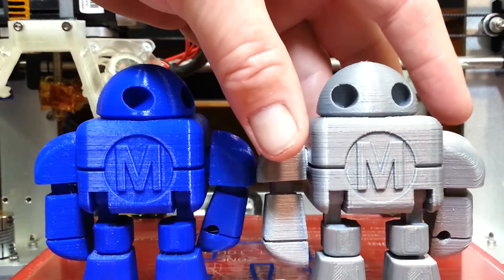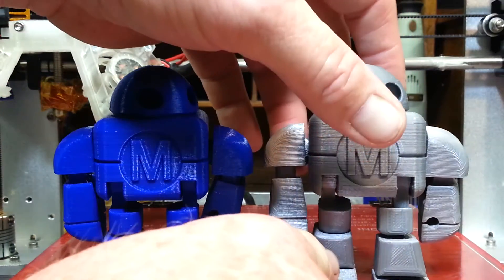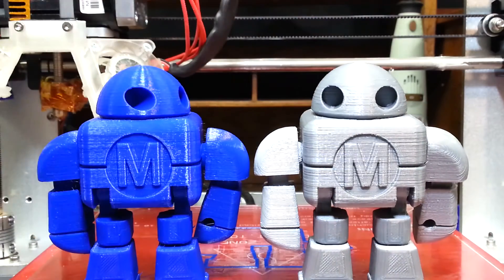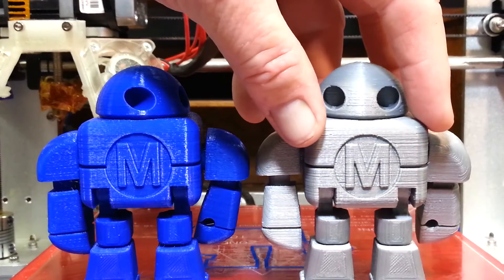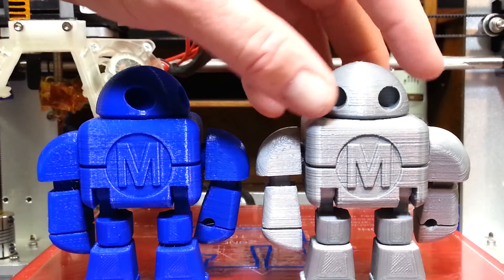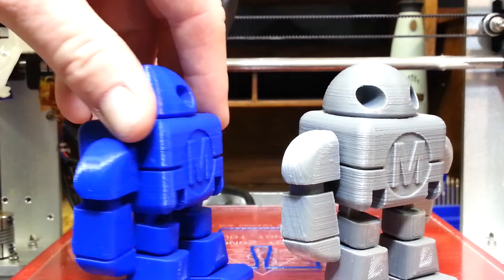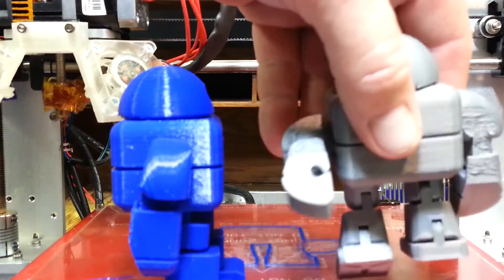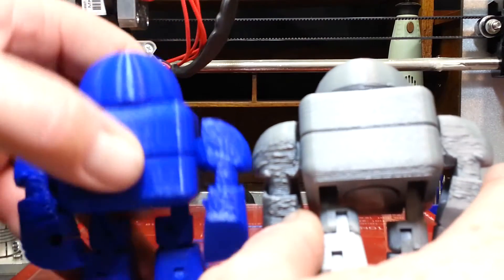Let's take a look at these two side by side. There we go — as you can see, the Hatchbox has got a shinier look to it, where the MG Chemicals is not quite as shiny. Finish-wise, I like the Hatchbox better. At first I thought the filament was the biggest issue when it came to the stringing on the back.